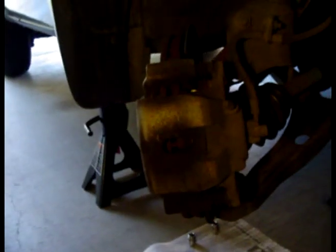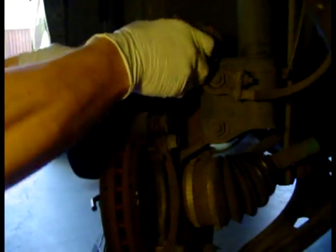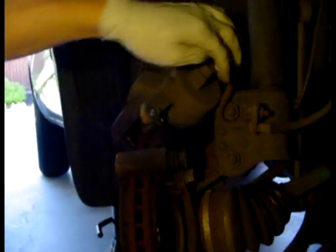After you've loosened those two bolts, just take your caliper straight off. You can rest it somewhere on top of your rotor, or if you have some sort of cement block you can put it on that too. Just make sure that your brake line isn't being pulled, or else you could damage your brake line.